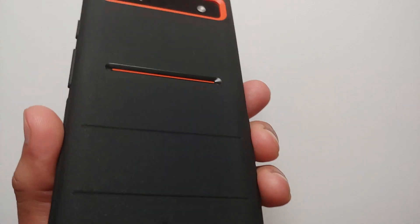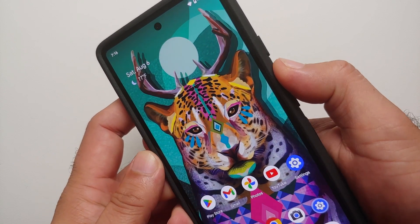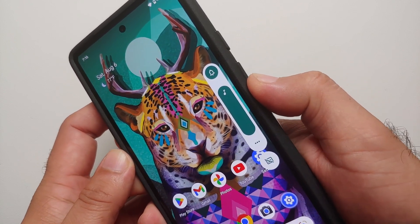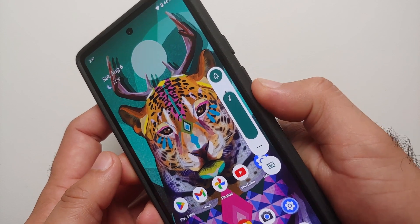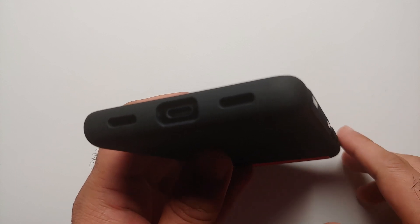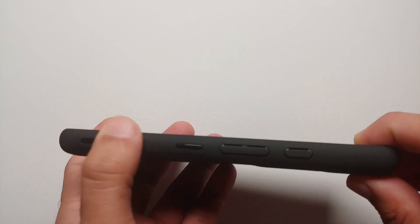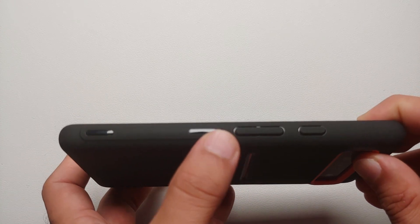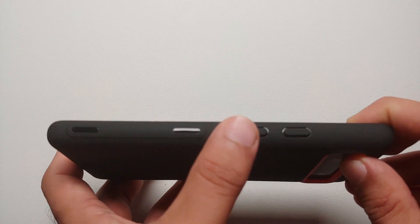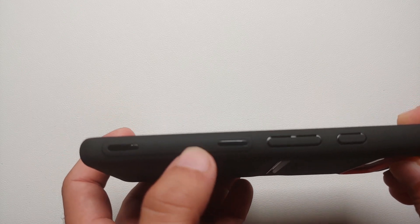The power button is very clicky — no issues there. The volume rockers are also very clicky with very good feedback. On the bottom we have the cutouts for the speakers, the USB Type-C port, and the microphones — everything lines up pretty good. On this side you do have two accent buttons but they are fake, just for design purposes, though they do look pretty good.